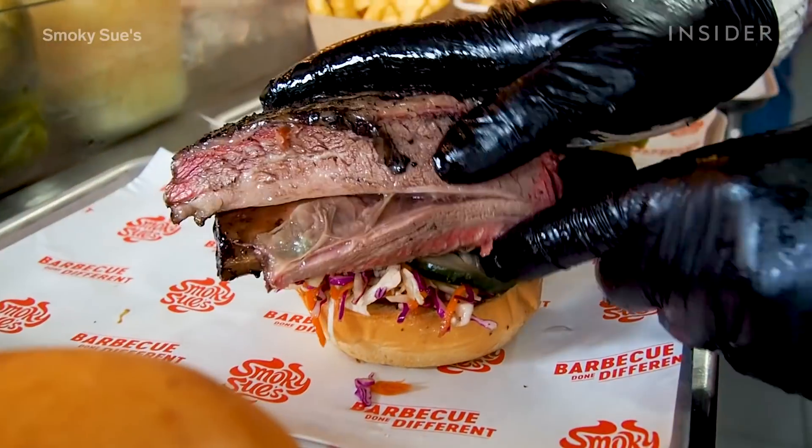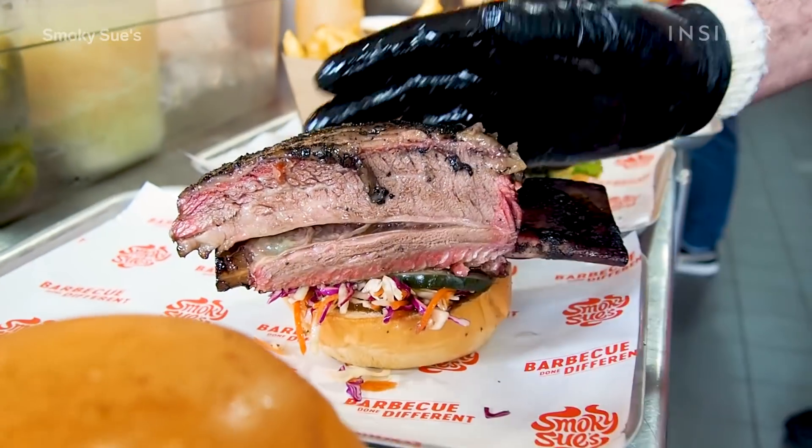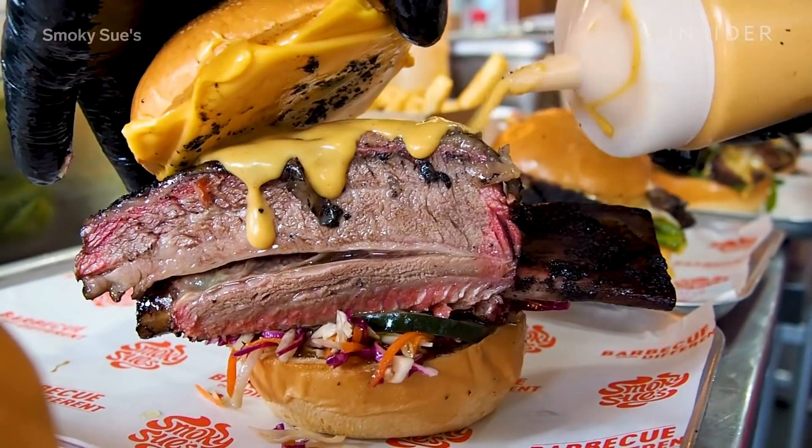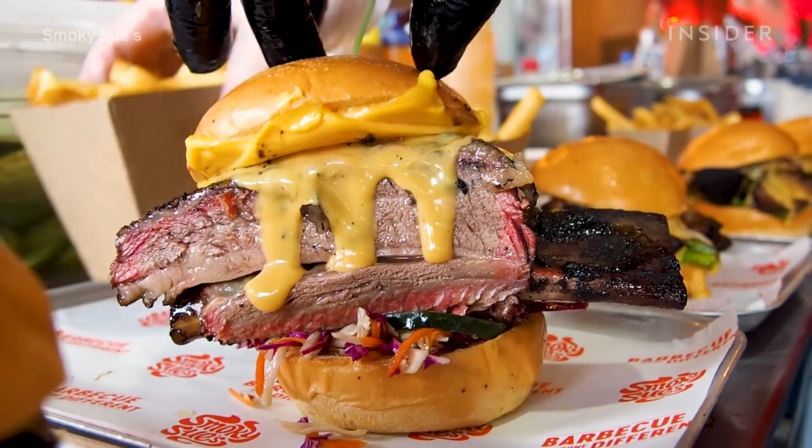We already know that sous-vide produces some of the most tender, juiciest meat that you can offer. And it didn't take long for us to realize that if we could combine that with traditional American barbecue smoking, and we could somehow get that smoke to penetrate the meat, that we'd be onto a winner — because the meat's already juicy and all it needs is that smoked flavor.